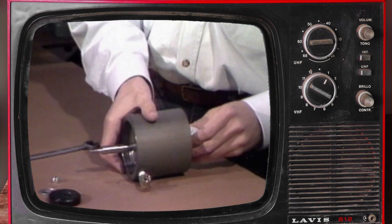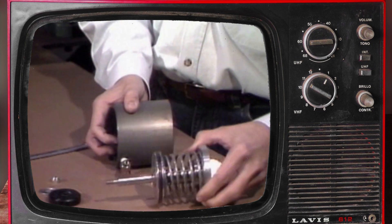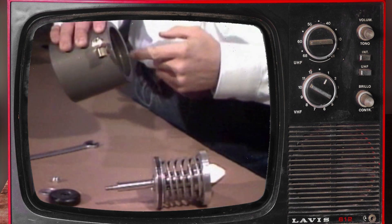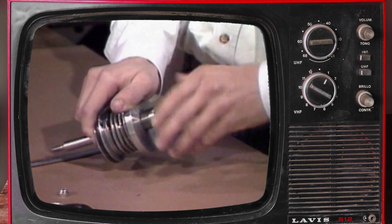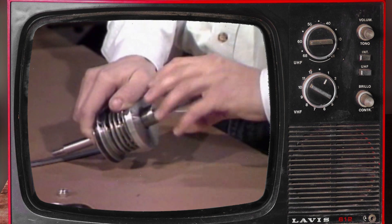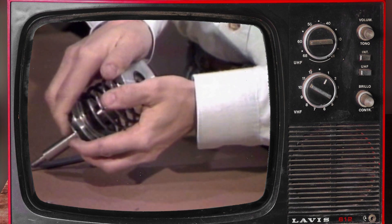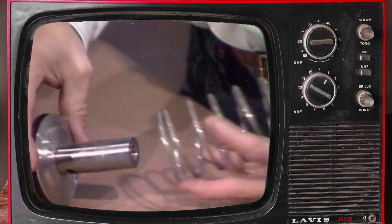With the valve body on the workbench, withdraw the piston assembly from the cylinder. Inspect the cylinder bore for scoring and wear. While compressing the spring between the piston and the upper rod guide with your hands, unscrew the pinch ram from the end of the shaft.